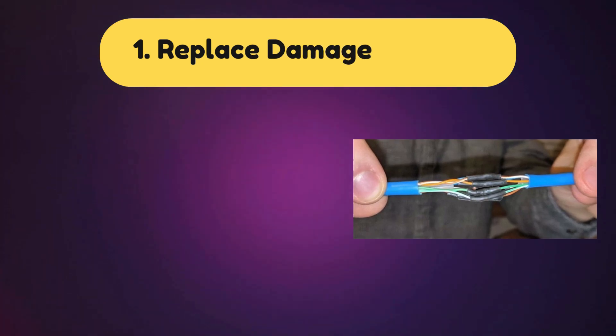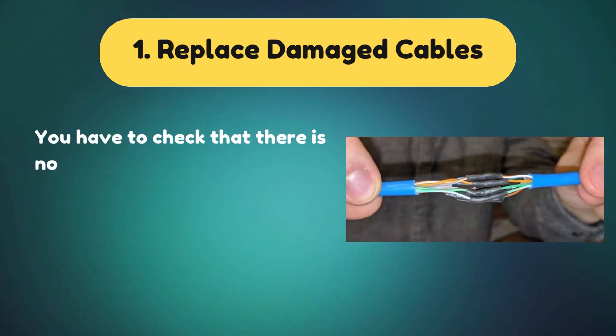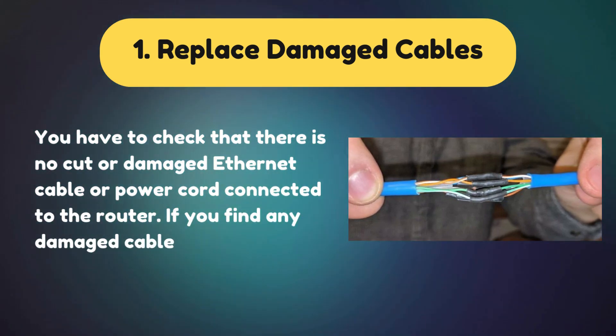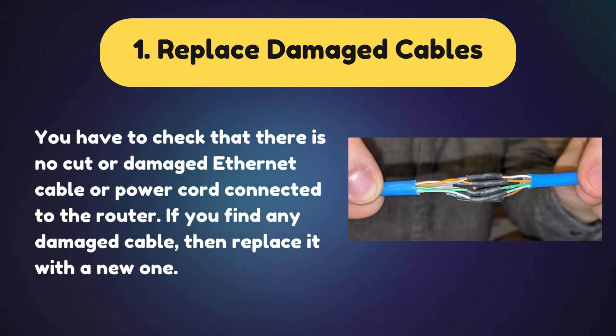Solution 1: Replace damaged cables. You have to check that there is no cut or damaged Ethernet cable or power cord connected to the router. If you find any damaged cable, then replace it with a new one.